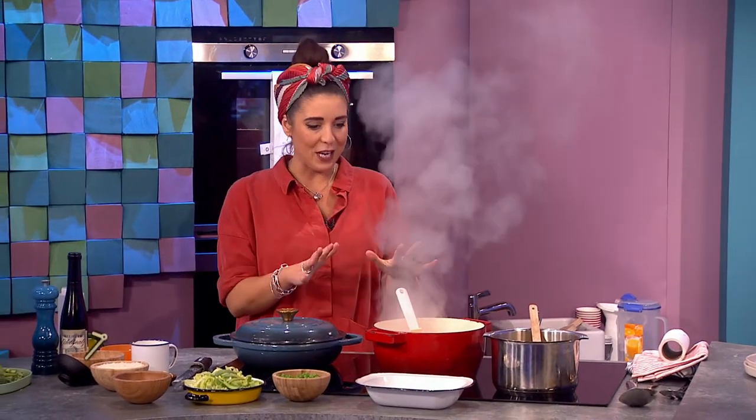Welcome back to the final part of the show. Dinner time now, my favourite part. Erika, remind us of what you're making. I am making primavera pasta with chicken.